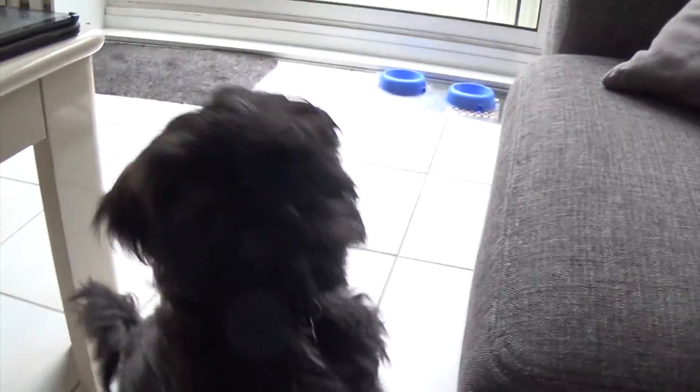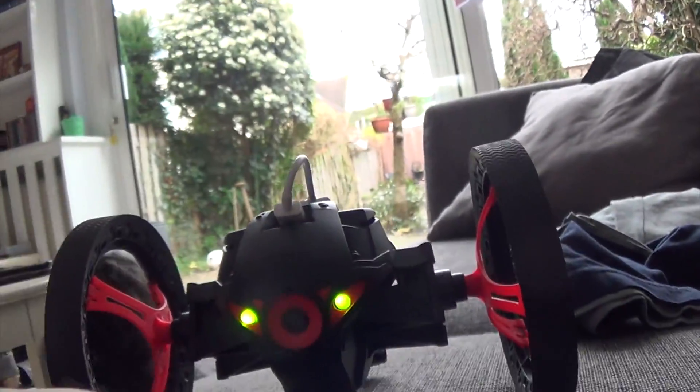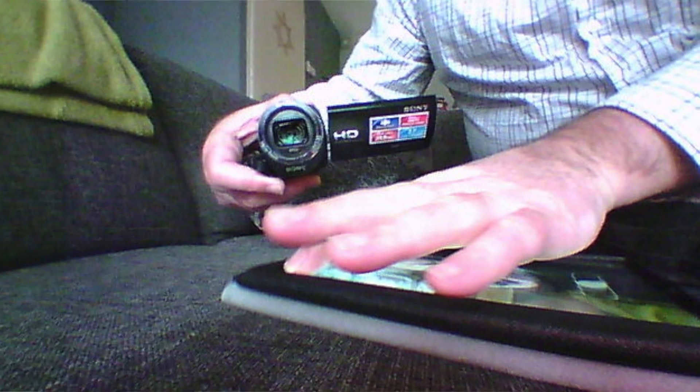The dog really likes it. And then you push here — record, take pictures — so yeah, you can take a picture. And then we can, of course, also film.